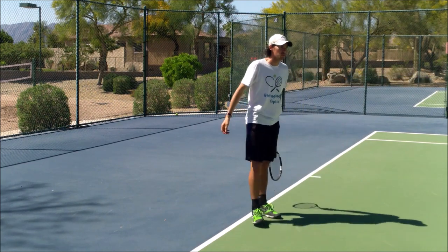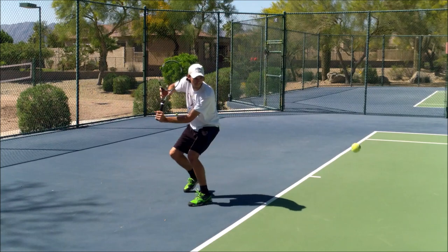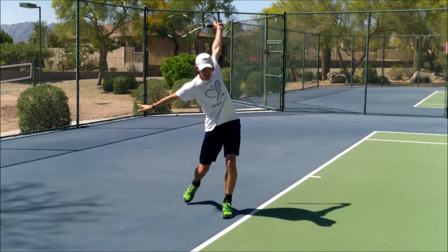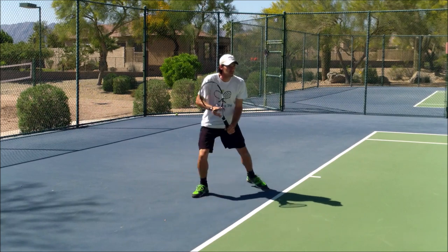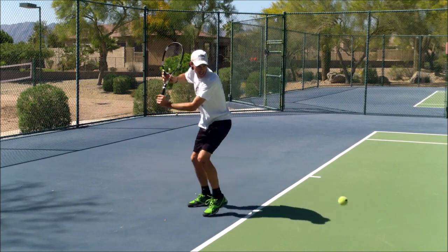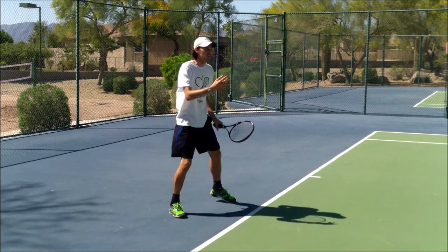Assistant Emmett is going to feed me some balls and I'll demonstrate that. First thing — I'm turning, I'm stepping in, and I'm keeping my shoulders turned as I hit it. You can see right here — I'm going to pause — shoulders are still turned, arms are out.